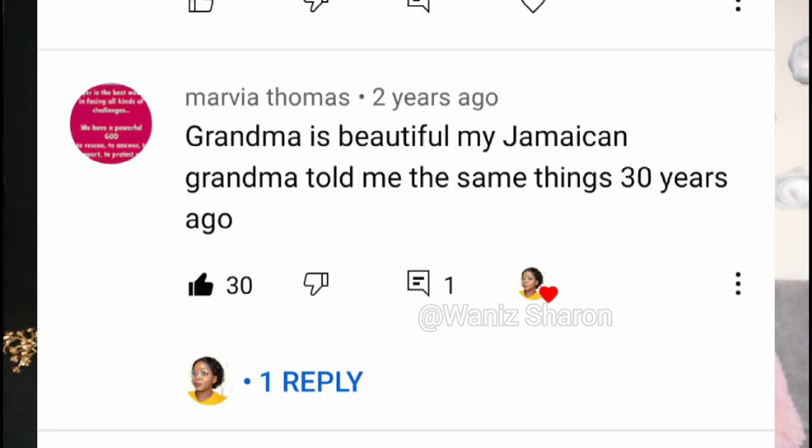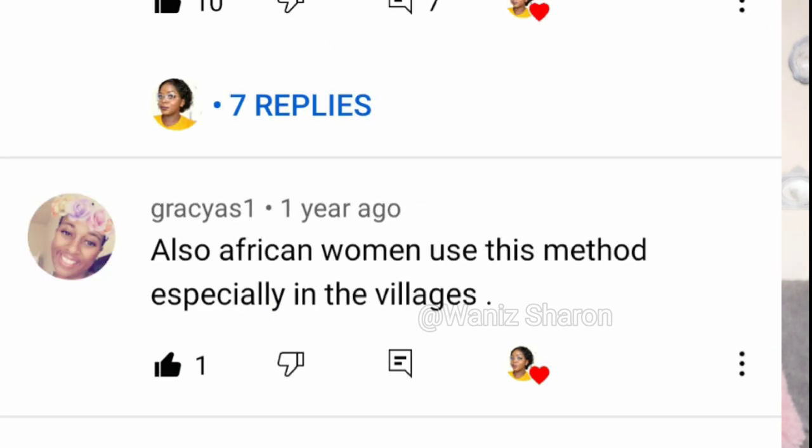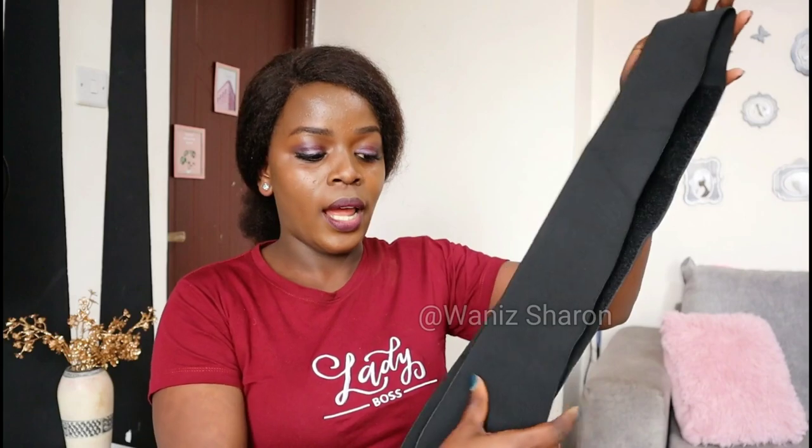It's a traditional way to shrink your tummy after delivery, and I was impressed that so many people, especially from African countries, could relate to it. I've never had a six-pack because I don't work on my muscles, but if you really want a permanently smaller tummy or abs, you have to work out and work on your muscles.